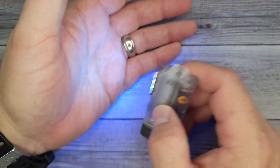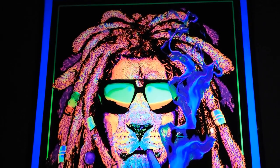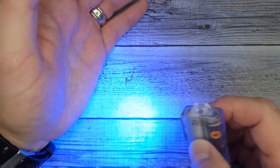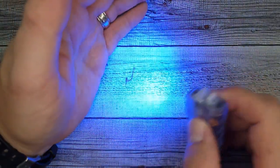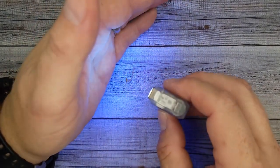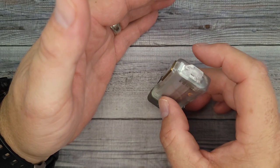Give it a double-click and you have the UV light, which really lights up. If you have anything black light that you want to illuminate, or if you want to check currency — that's a handy use for it. Hold it down and you're back off.